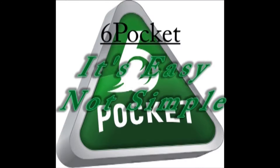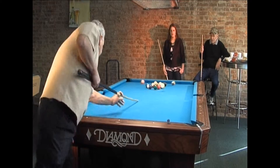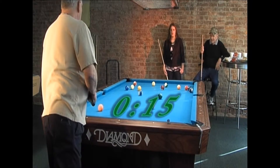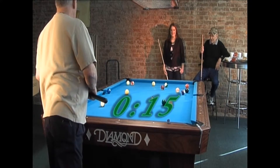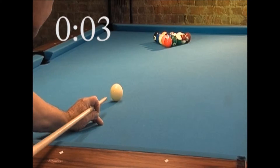Six Pocket — it's easy but it's not simple. You can learn to play Six Pocket in just 15 seconds. Start the clock: rack 15 balls in any order, break, make a ball on the break, get a point.